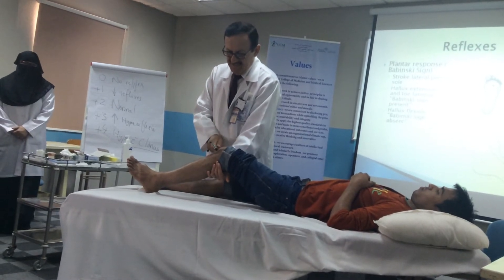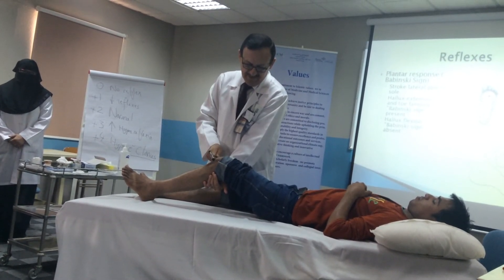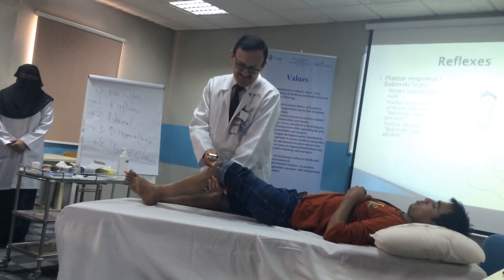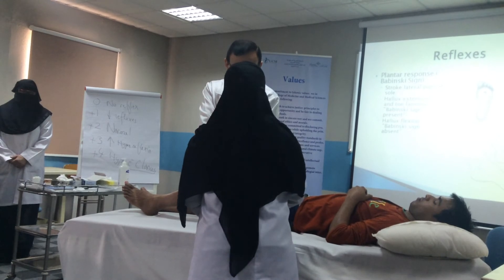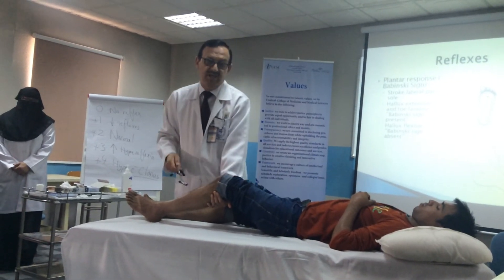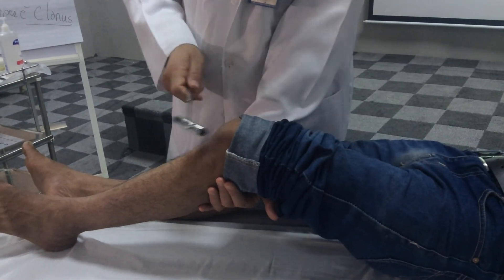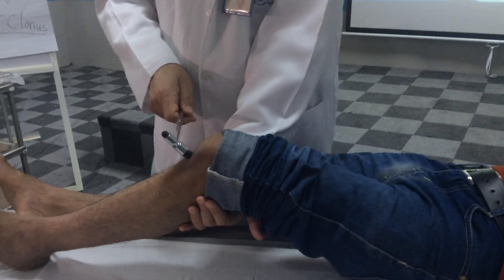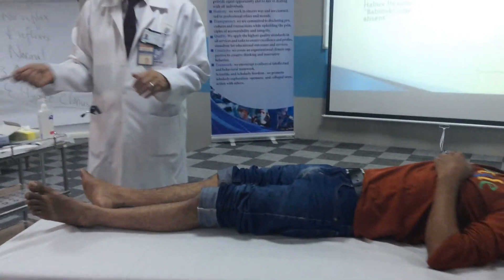What should we be looking for? It's not the leg movement — it is here. There's a muscle change. This is the muscles. Look at the muscle. That's what I want — not the leg movement. Come closer: the patient should be exposed, we look at the muscle contraction here, and I hit here on the patellar tendon.